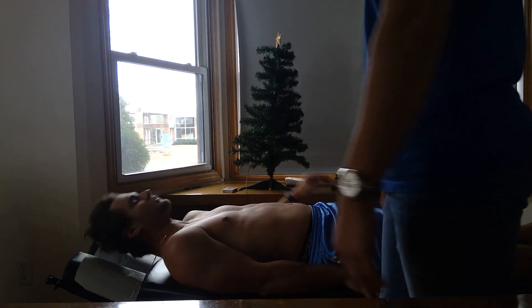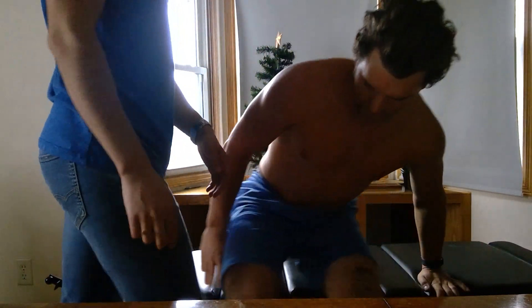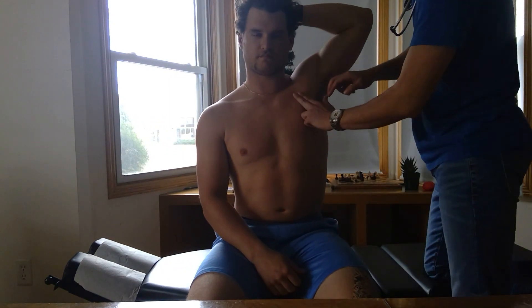Then we're going to ask the patient to sit up and we're going to find the border of his heart on the left side. We're just going to palpate with a hand near their head and find the border.